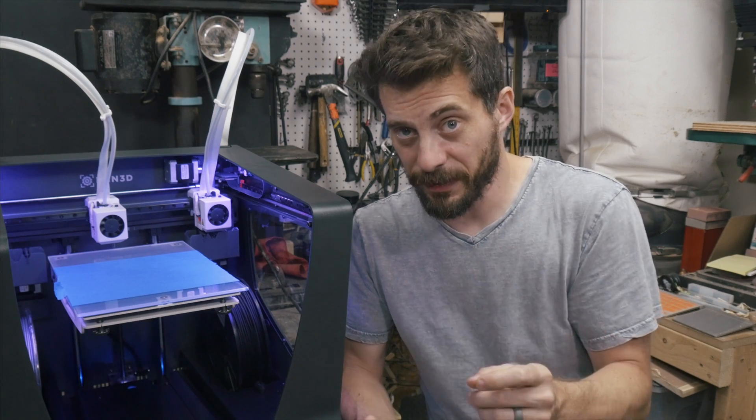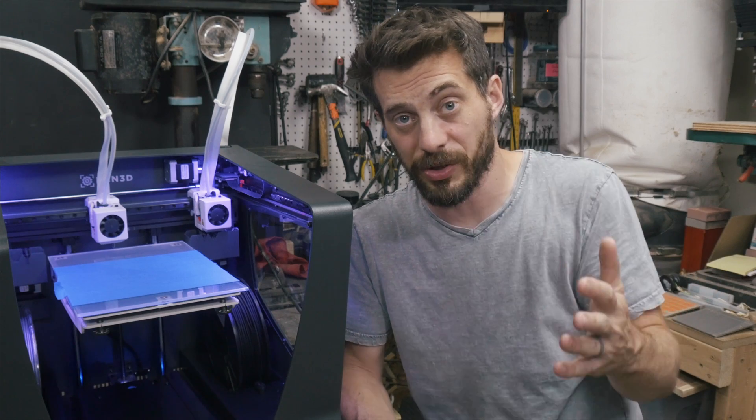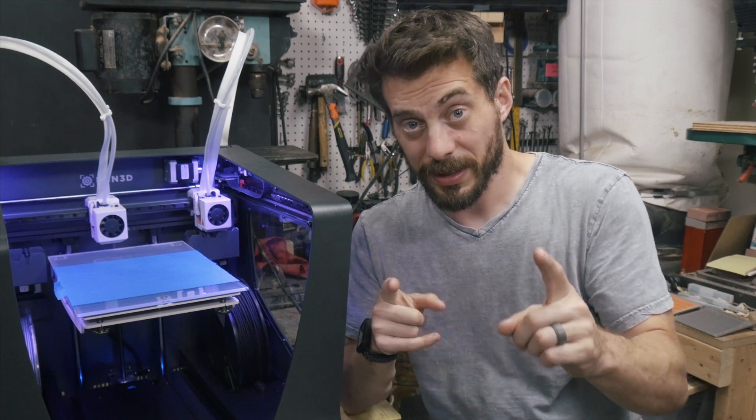Speaking of the Ultimakers, specifically the Ultimaker 3, I'm going to be making some comparisons because it is a dual extrusion printer that I've talked about before on this channel. There are a lot of things in common, but also a lot of things that are very different between this and the Ultimaker 3. We'll get to that in a little bit.